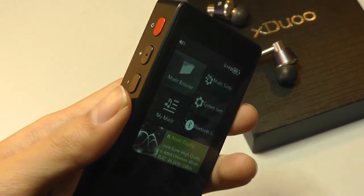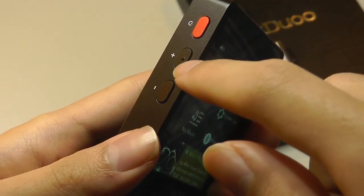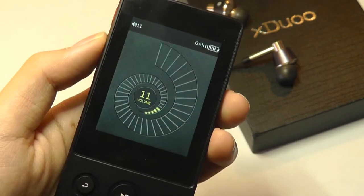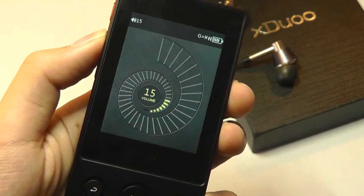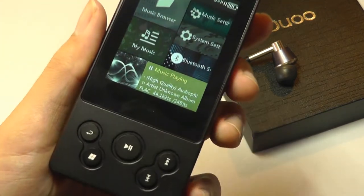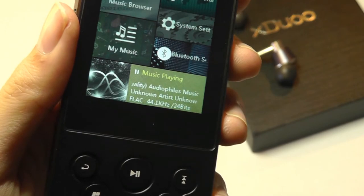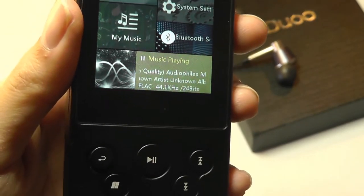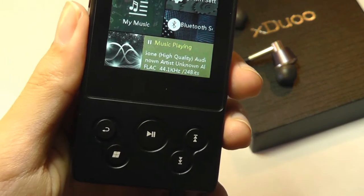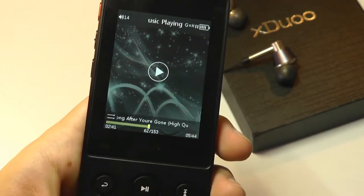I do like some of the smaller ergonomic details after using it, such as the small dot on the plus key of the volume controls, making it easier to press when it's in your pocket. Trying it out with a number of different audio formats including FLAC encoded at various bitrates, I was fairly impressed. It never encountered an issue with not recognizing a track even when testing with many different codecs, so it supports a ton of different variations.